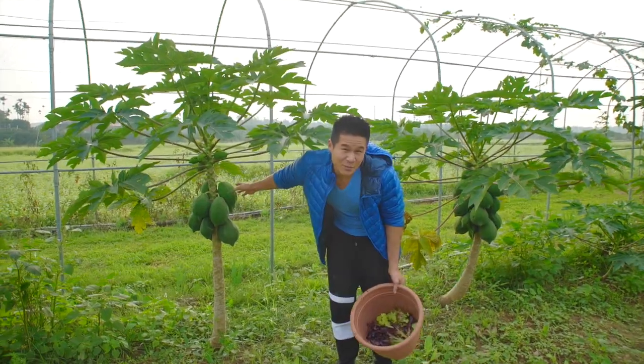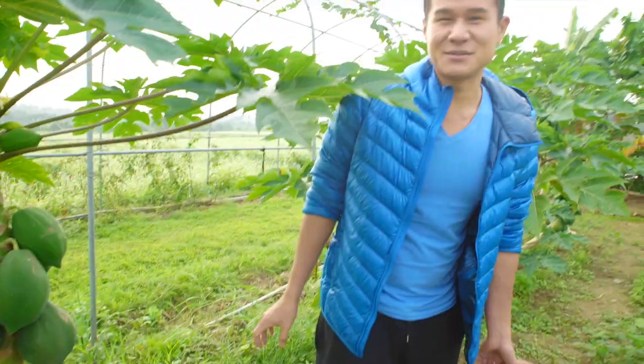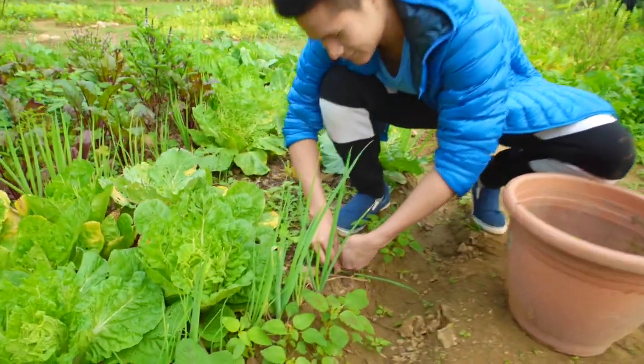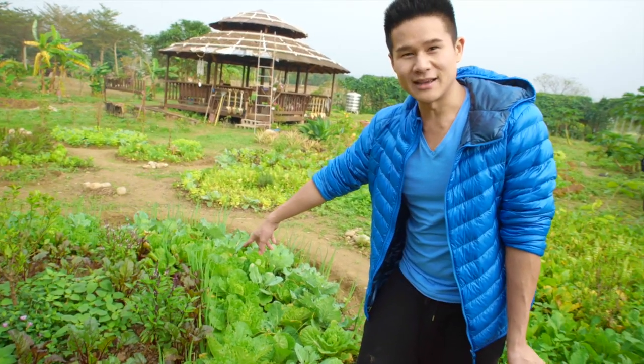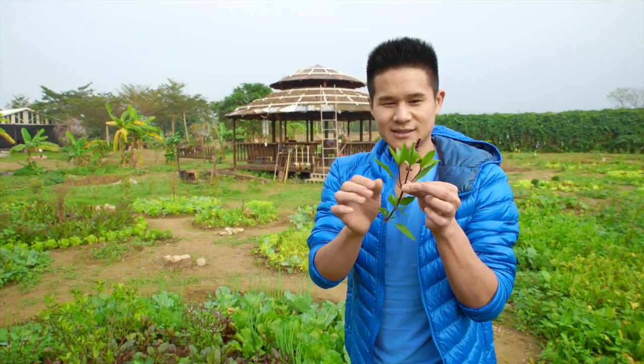Look what we have here. This is papaya. Look how big and nice they are. They're gonna be super tasty. Some green onions here — I can put some of this in the salad. This is my favorite thing in the whole wide world: holy basil. This is what they put in a lot of traditional Taiwanese dishes.